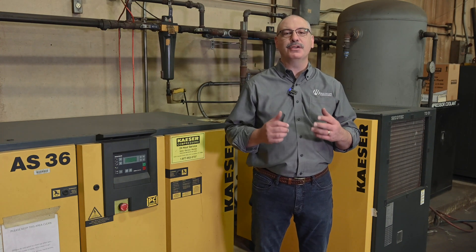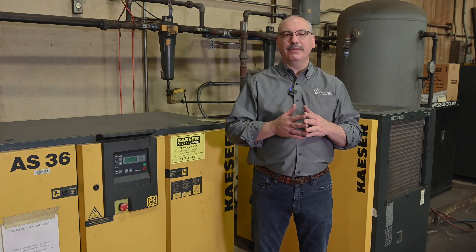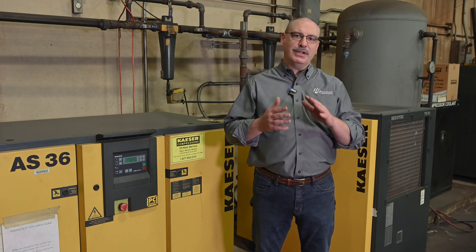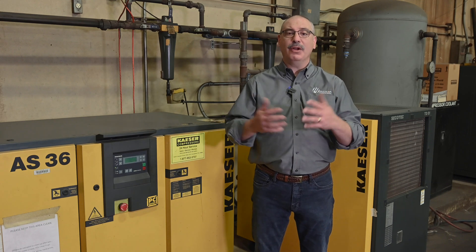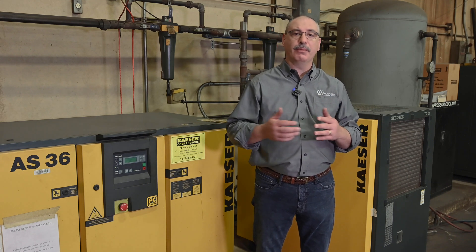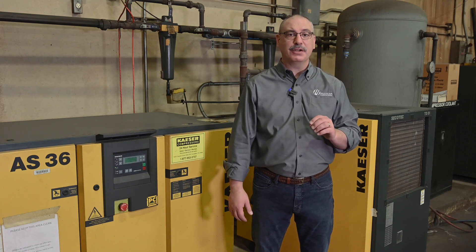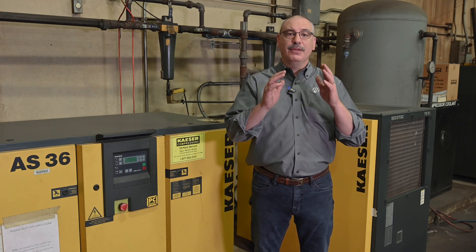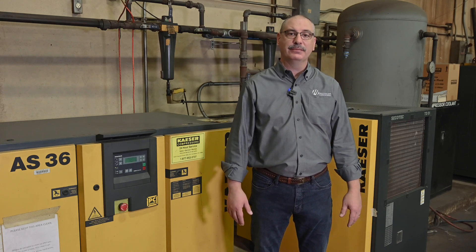There are a couple of questions we often get from customers looking to purchase a compressed air system to meet Multicam CFM requirements. The first question is: how large of a system, or how many horsepower, do I need to meet this minimum requirement? Multicam recommends that you contact a compressed air specialist who can guide you through the right style, horsepower, and auxiliary equipment needed to provide clean dry air to your Multicam system.